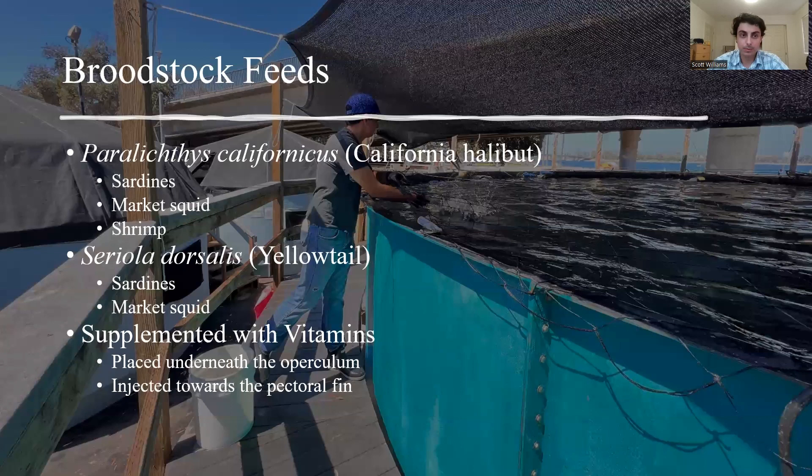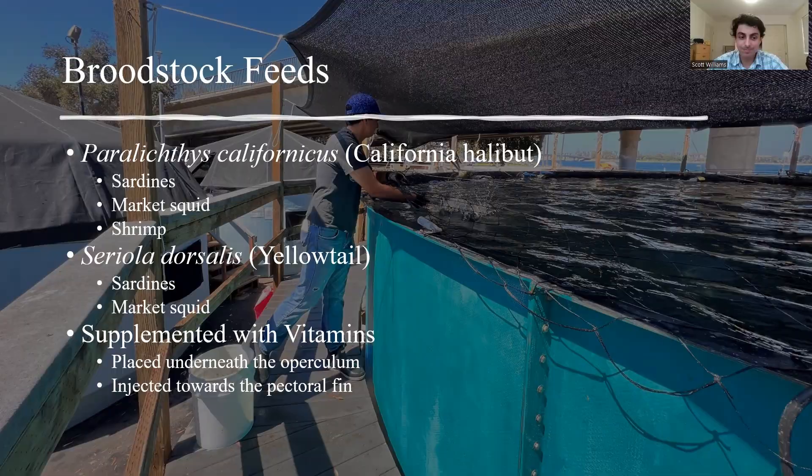The final task I was part of was broodstock feeding. For Paralichthys californicus, or California halibut, they were being fed sardines, market squid, and shrimp. For Seriola dorsalis, or yellowtail, they were being fed sardines and market squid. These feeds were supplemented with a vitamin mixture made in-house, injected into the sardines and market squid, so that the broodstock would consume the vitamin supplement to benefit their growth and the quality of their spawns.